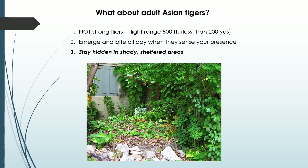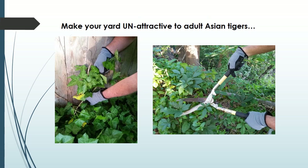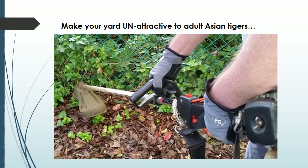They love overgrown shady corners like this one. So if you don't want them in your yard, make your yard unattractive to them. They rest in low areas and love English ivy, so if you have some and you aren't too attached to it, you may want to consider getting rid of it. The neater your bushes and shrubs, the less cover they provide, so keep them pruned. And if you love your power tools, this is a great excuse to pull out the weed whacker.